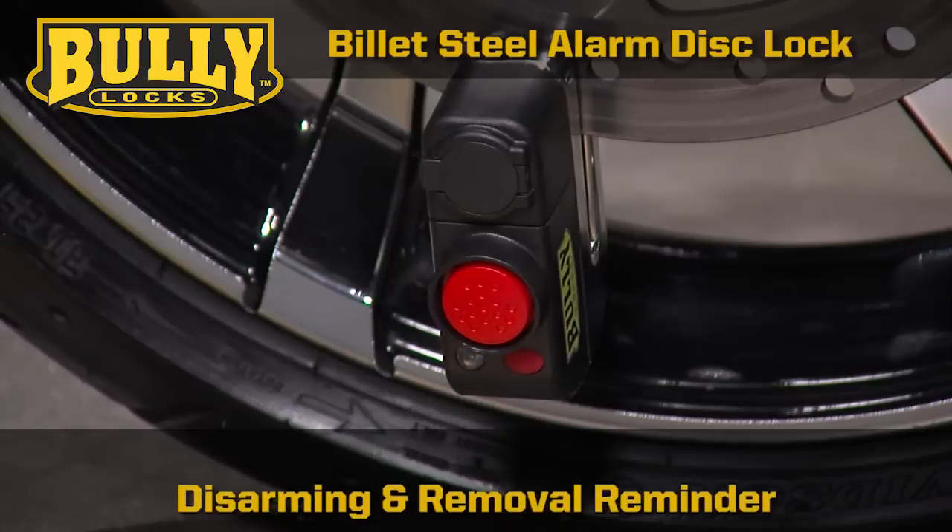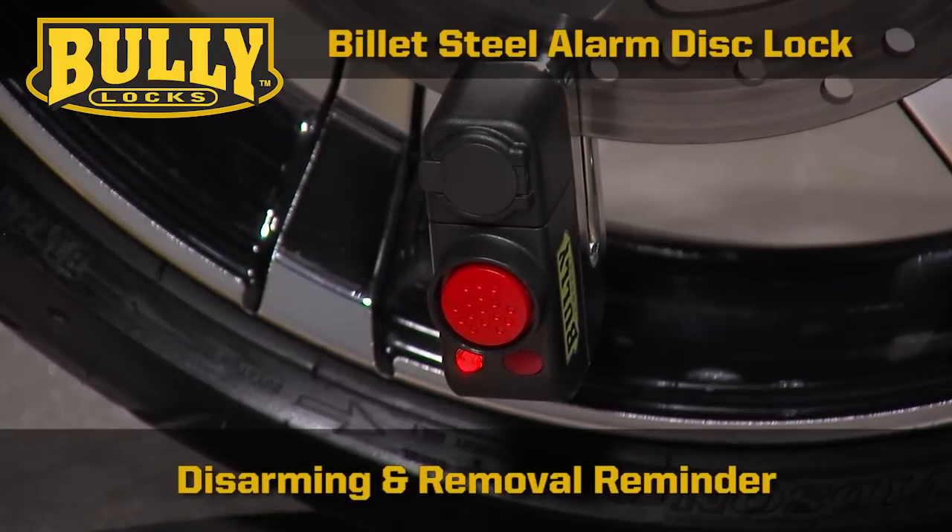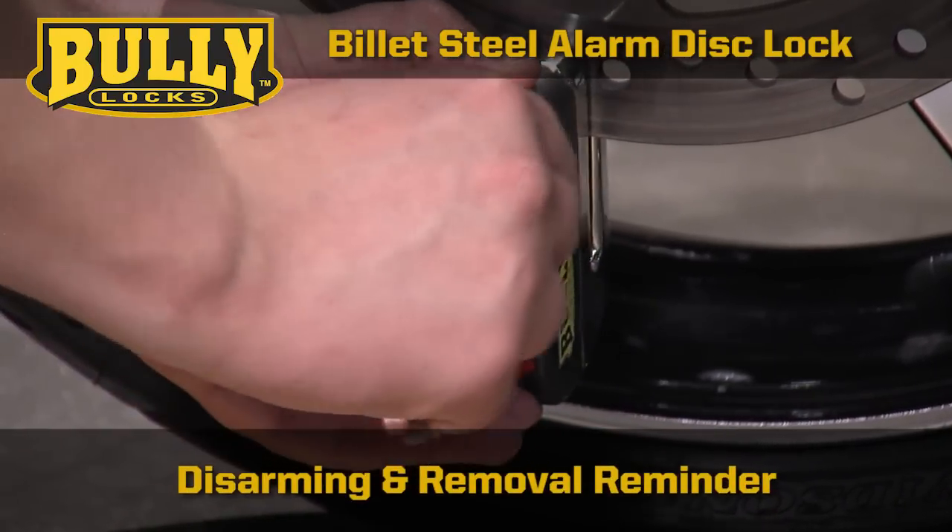When the alarm senses movement, it will emit a siren continuously for 30 seconds. Unlock the lock to stop the alarm and reset.